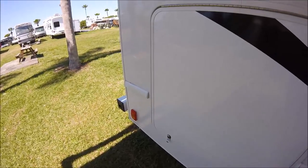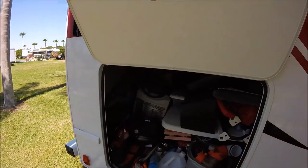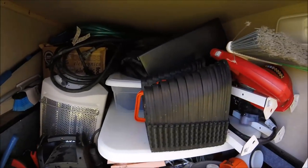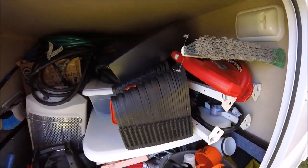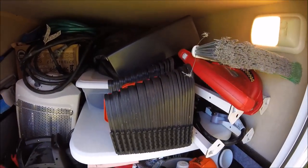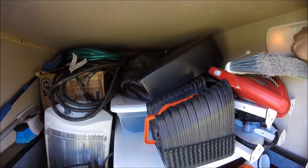Let me show you that storage area. It's a very nice storage area — a little disarrayed right now, I'm going to be organizing this quite a bit. It's a good storage space; it goes all the way to the back and it's under the bed, so there's quite a bit of storage in here.